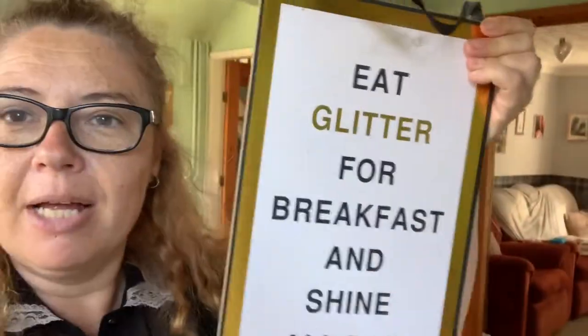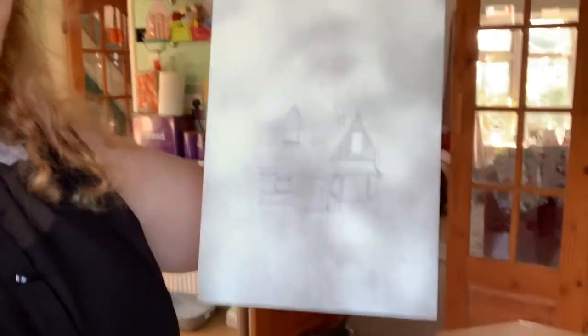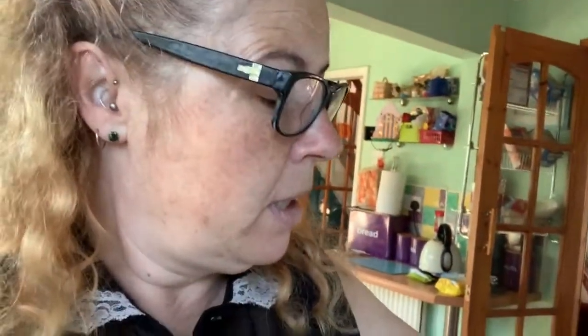This craft idea is a picture — an old picture I had from Poundland. I've turned it around and spray painted it, and I've drawn a picture of the Up house from the film 'Up' on it.